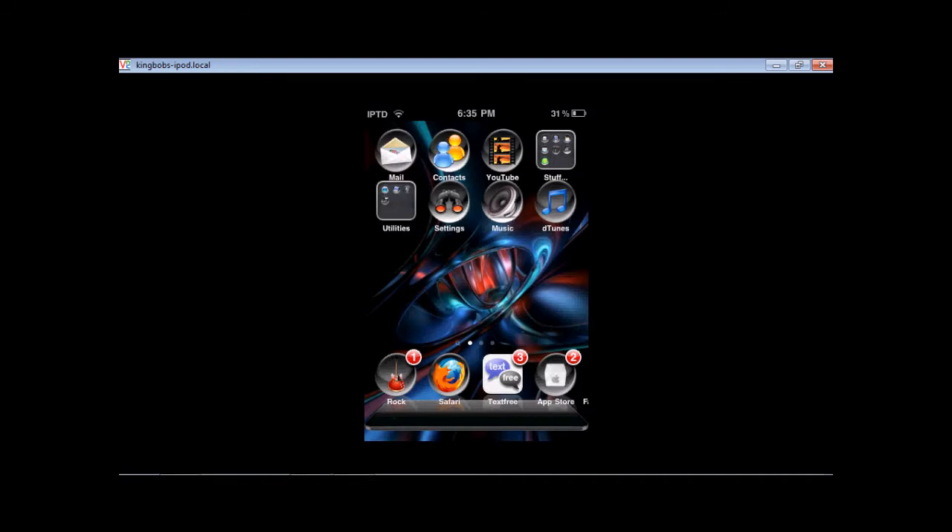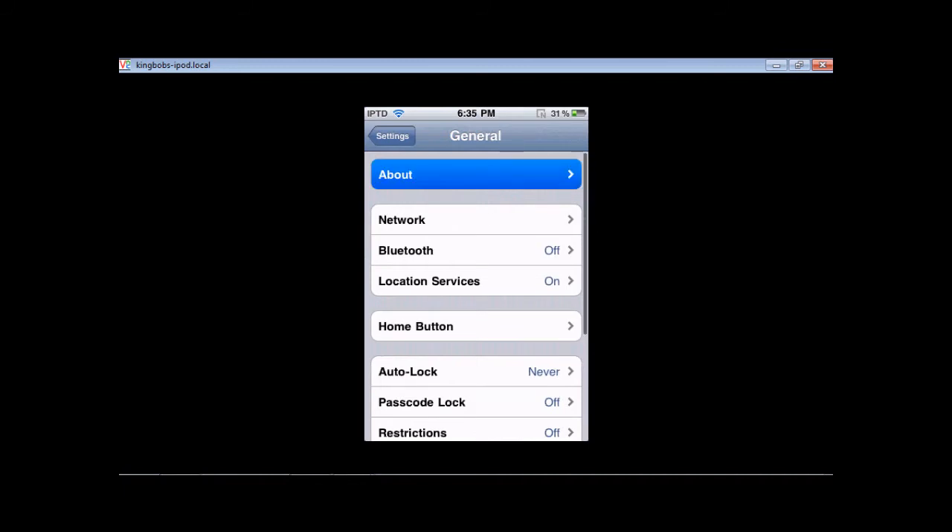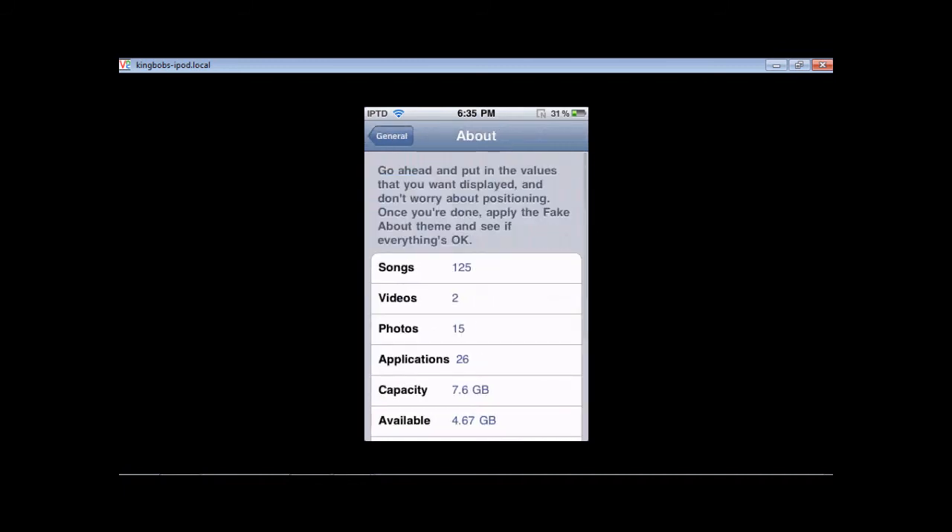Once you've resprung, you're going to go to your Settings, General, and About. Here, you're going to see something that lets you put in the values you want to be displayed — don't worry about positioning. Once you're done, apply the fake about theme and see if everything's okay.